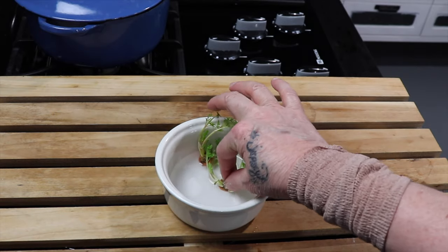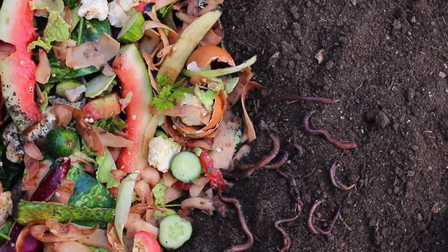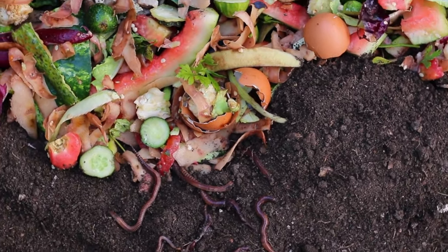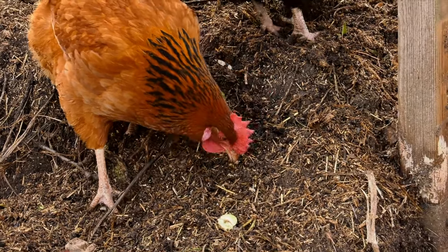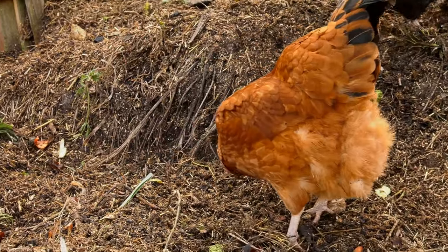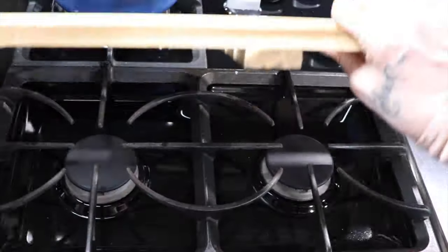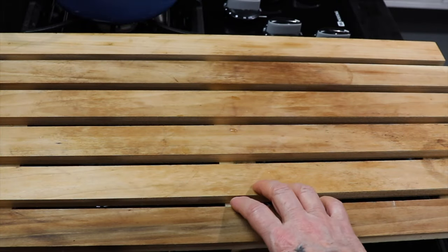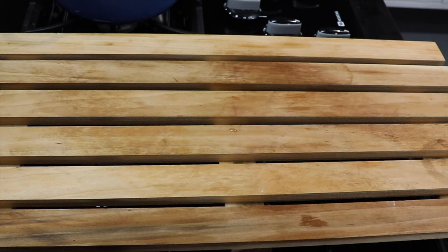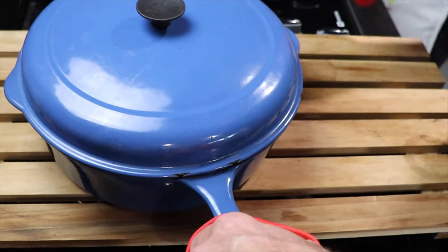I recycle the carrot peels — half go to the worm bin and the other half go in our compost tumbler. Composting is a very important task in our home; I have a full blog and tutorial on how to compost yourself. I also made a heavy-duty canning rack and cooling rack in two versions — one with power tools and one without — and I'll leave the link above.